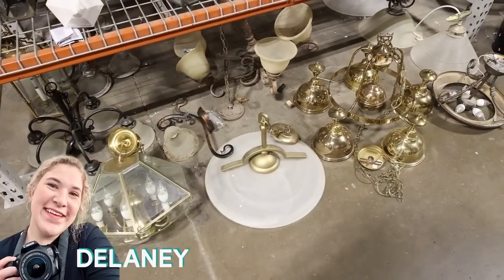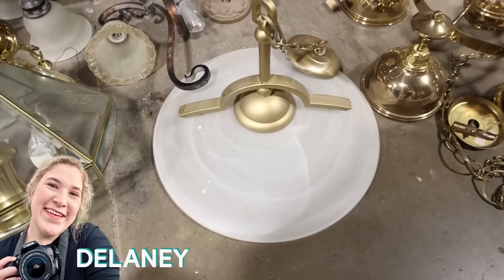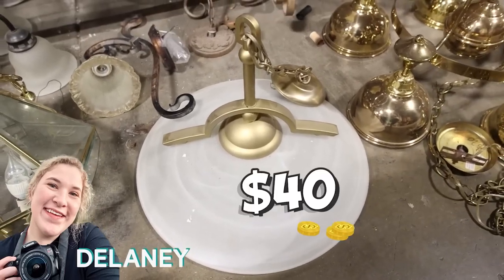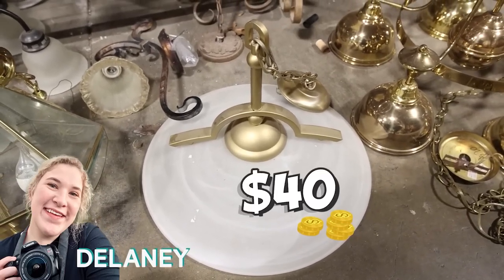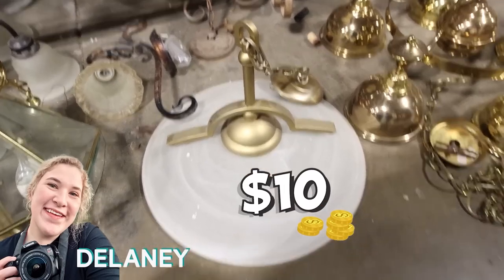This is Delaney. I'm coming to pick up this light fixture that we just showed you guys. Liz actually talked down the price, so we're going to be getting this for 75% off the original price — a way better discount.